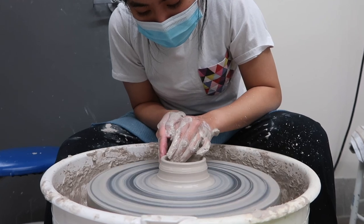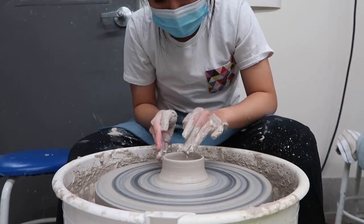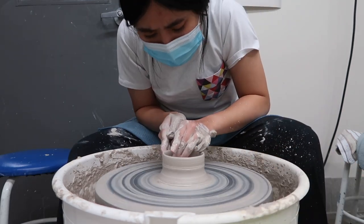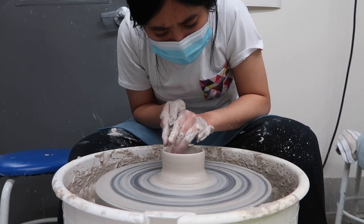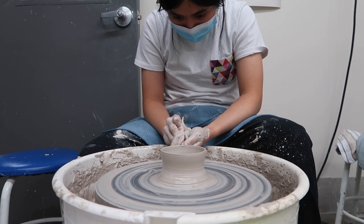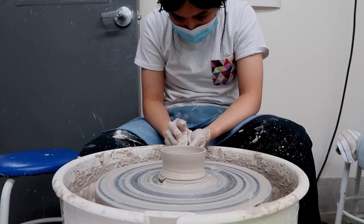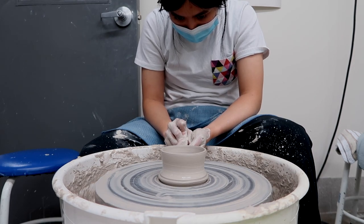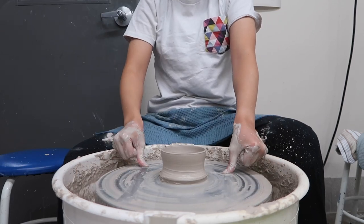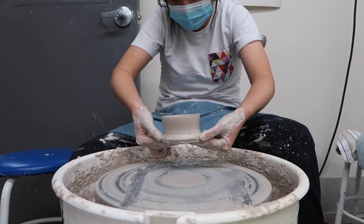To get the wall of the vessel higher, I squeeze my fingertips against the clay and apply equal pressure as I slowly move them upwards to get a nice even wall. This can be pretty tricky — I ran into problems where the top became too heavy because I didn't squeeze in equal amounts and it collapsed, but this one turned out okay. I use a wooden knife tool to mark where to cut off excess clay, then add water to guide the wire cutter through the bottom to remove it from the wheel.